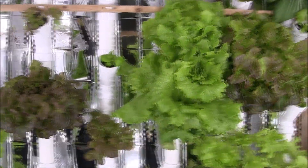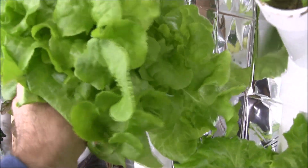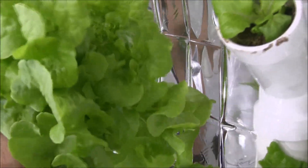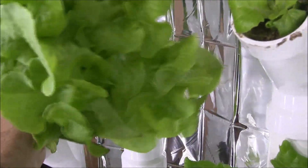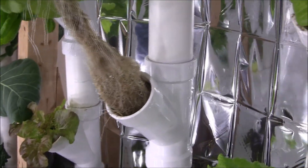People often ask: do I use net pots? No, I don't. I just plant the plant directly into the Y-T. I can pull out a plant here and see how it's doing — the roots grow directly in there.